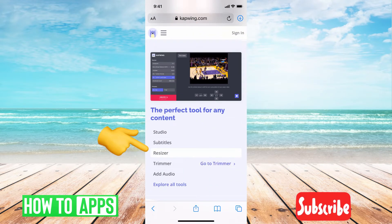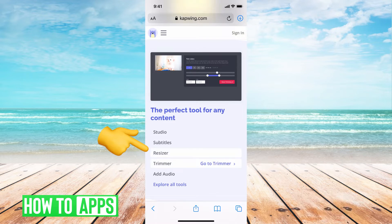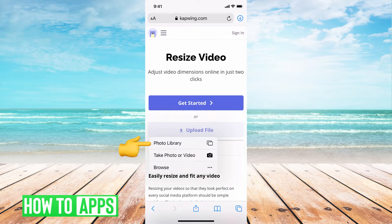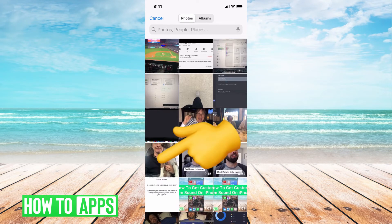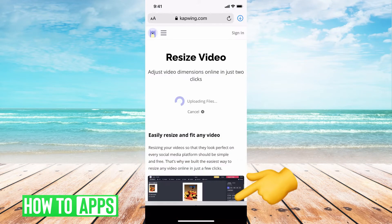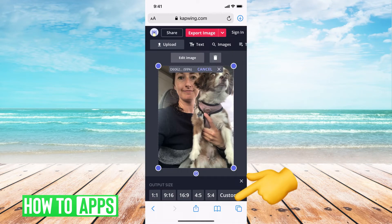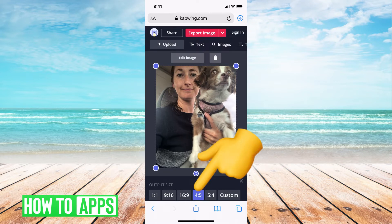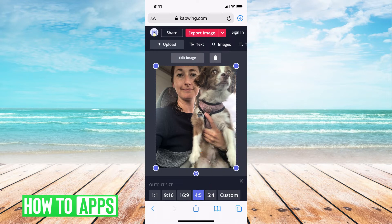Scroll down and right underneath 'perfect tools for any content' you'll see Resize — hit Resizer. Here we're gonna go ahead and upload the file and start with our first picture. At the very bottom you can see a bunch of different ratios — you want to make sure it's on the four to five ratio. That's the perfect ratio for not having to crop for Instagram.